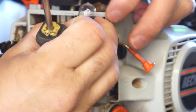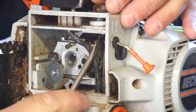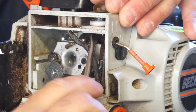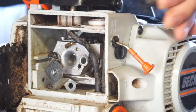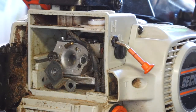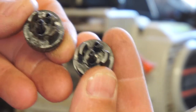It's got two little clippies on the side that we have to push. There we go — bada bing bada boom. So you can see the new and the old. Pretty much exactly the same.